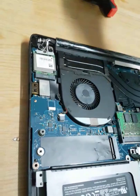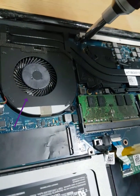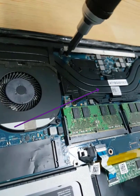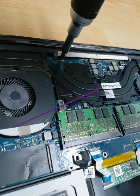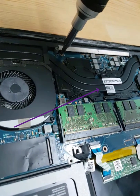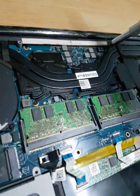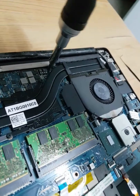Next, you need to remove the screw of the fan, and then remove the screw of the heat sink. Don't place the heat sink directly on the table — find somewhere safe to place it, because below the heat sink there is thermal paste. Try to find a place that can hold the heat sink properly.